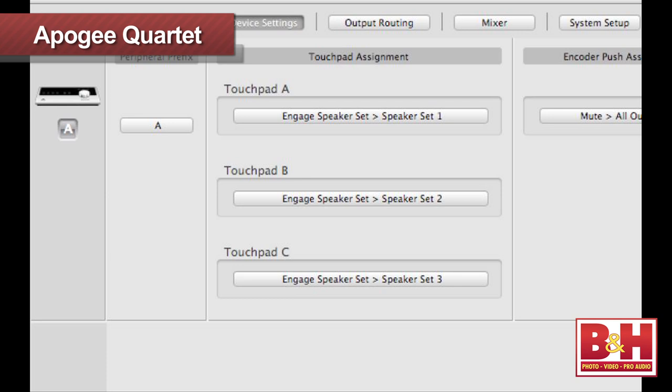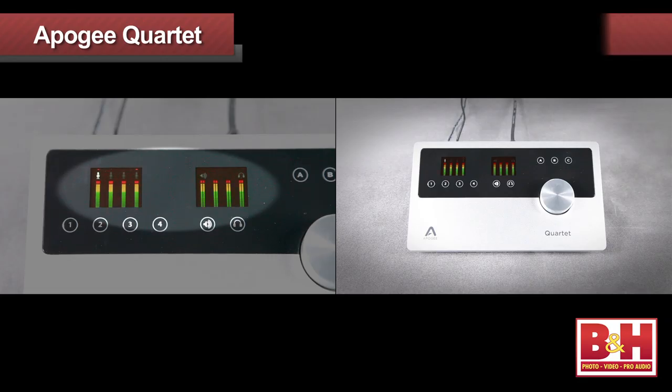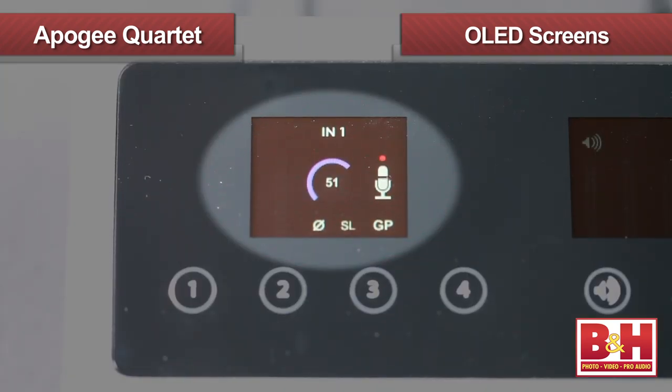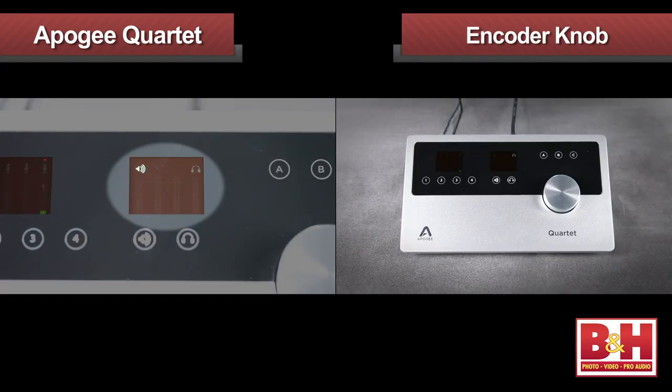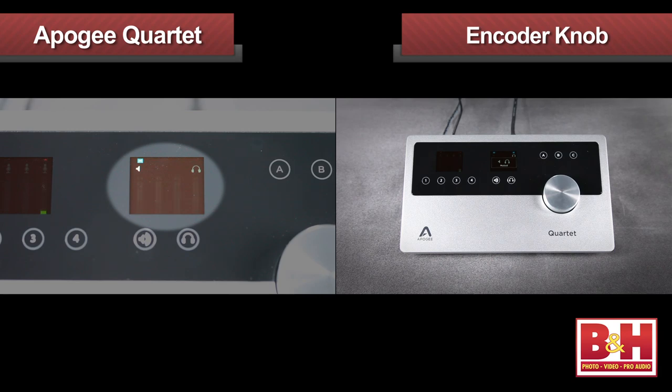B dims the outputs and C sums the outputs to mono, but you can reset them to taste. Personally, I like the idea of each button engaging a different speaker set, allowing you to quickly audition the mix on different monitors. Information about the inputs and outputs is displayed on the two small but very cool-looking OLED screens that show you levels, meters, and other pertinent information. The large encoder knob indents for one-touch muting for the main monitors, headphones, or both depending on your preferences.